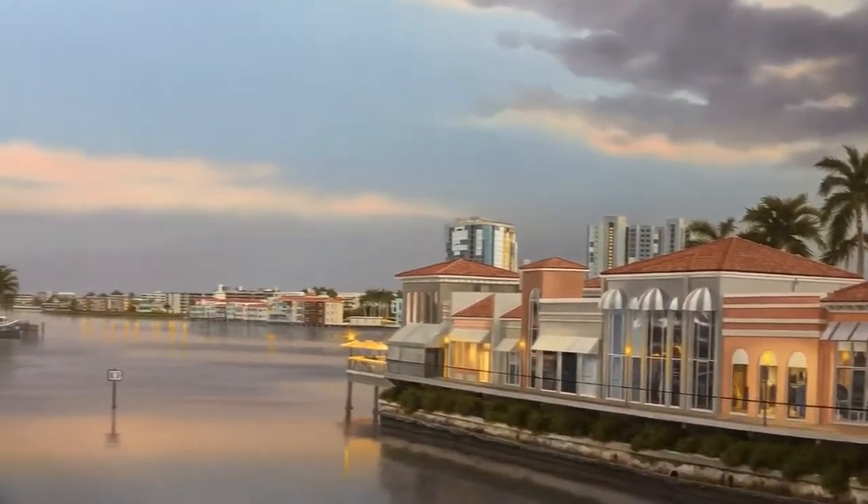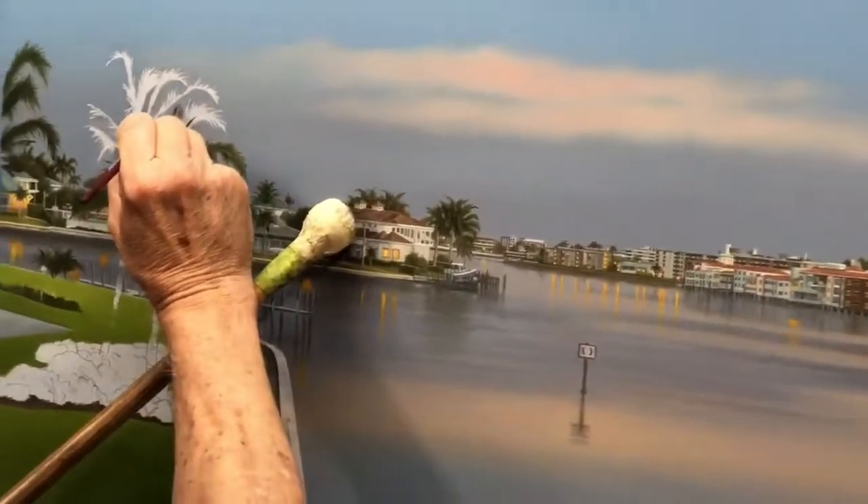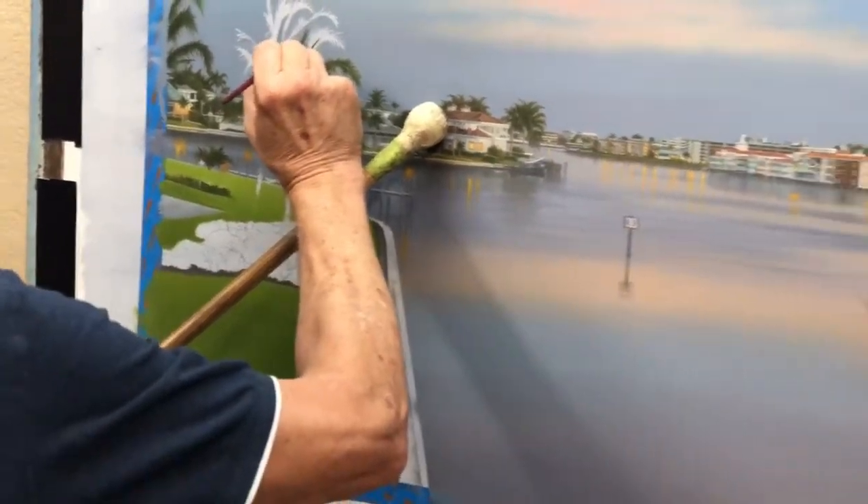Getting to the end — probably got about another three days and I should be done. One of those paintings, there are no shortcuts.